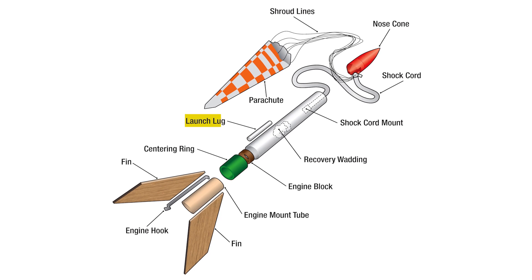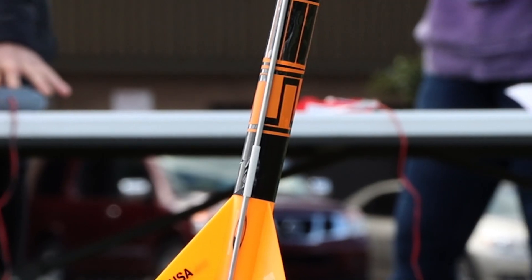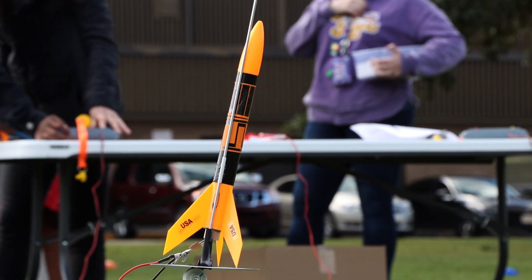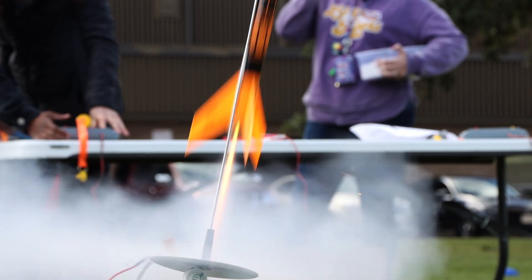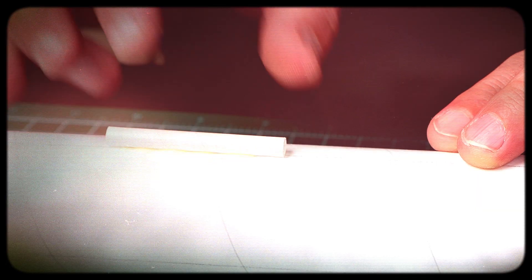It's important to consider how you will connect your rocket to the launch pad. A launch lug is a great place to start. It's a small paper tube that attaches to your body tube. During the first few moments of flight, the launch lug slides on the launch rod to help guide the rocket straight, until the rocket is moving fast enough for the fins to take over. A bigger, heavier, or longer rocket will require a launch rod with a bigger diameter, thus requiring a bigger launch lug. Glue your launch lug on straight so it's parallel with the body tube.